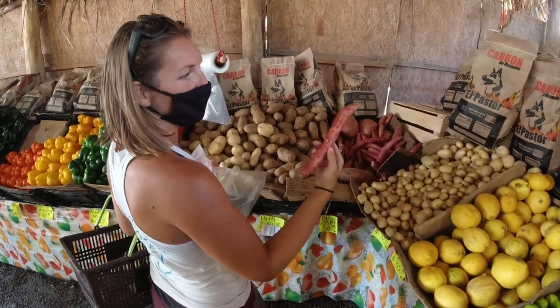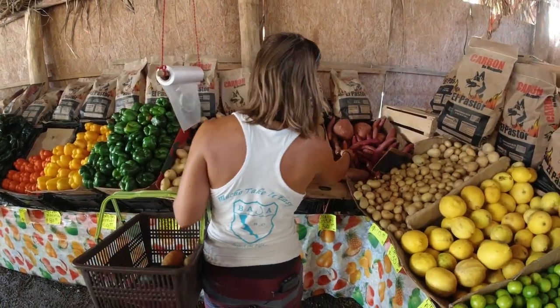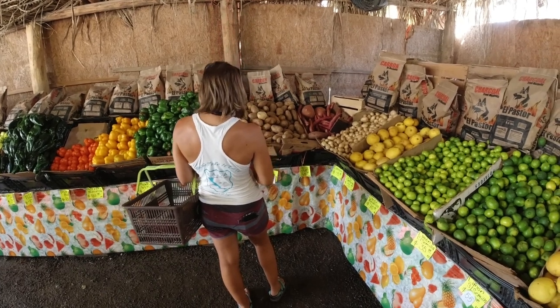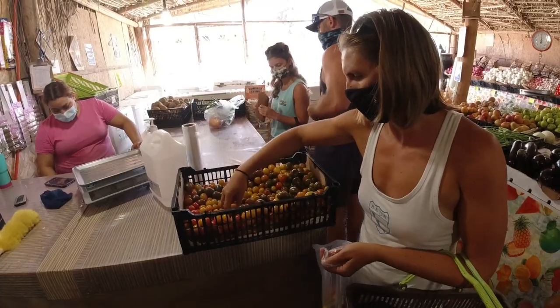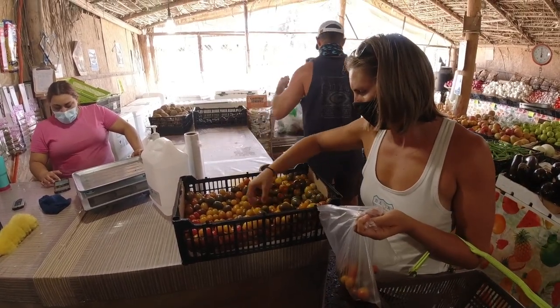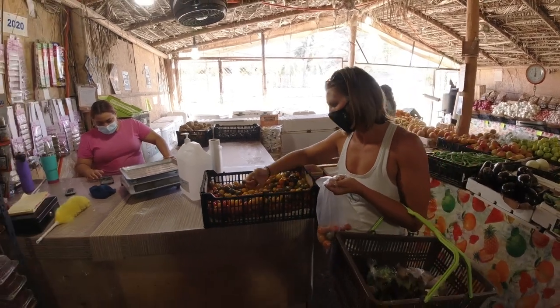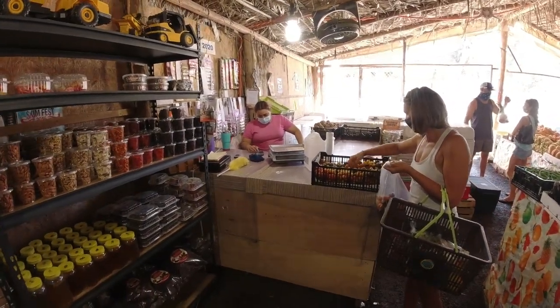It looks like a sweet potato. Papa Rosette. I don't know what it is then. We got all of that produce for 246 pesos, which is about $12. So it's a little more expensive than like shopping at Walmart, but I like that all their produce looks like it's in good condition and you're supporting a local business. Hopefully it tastes good.